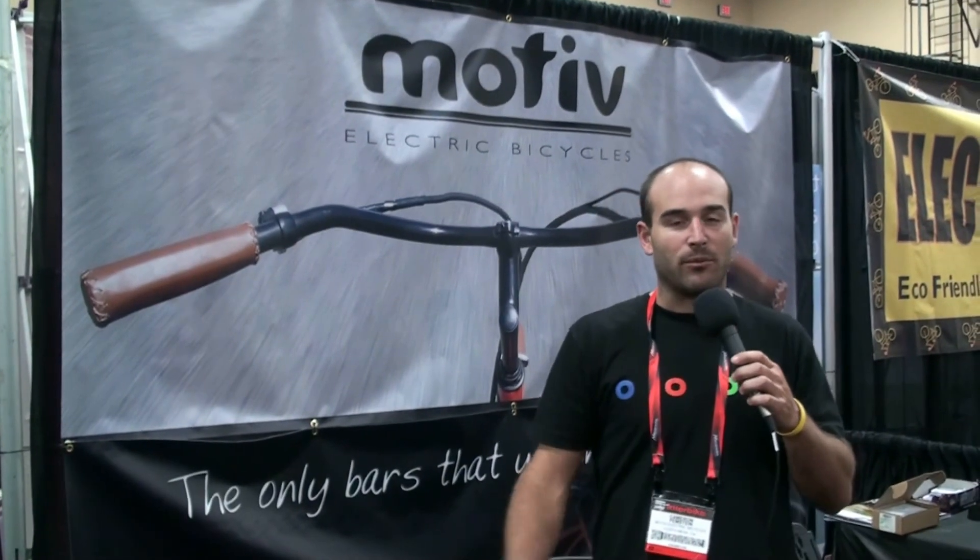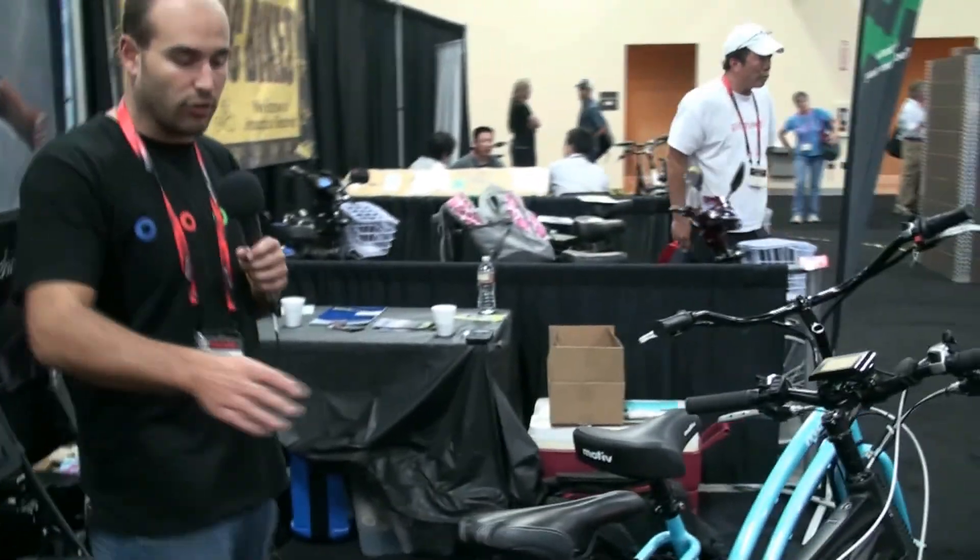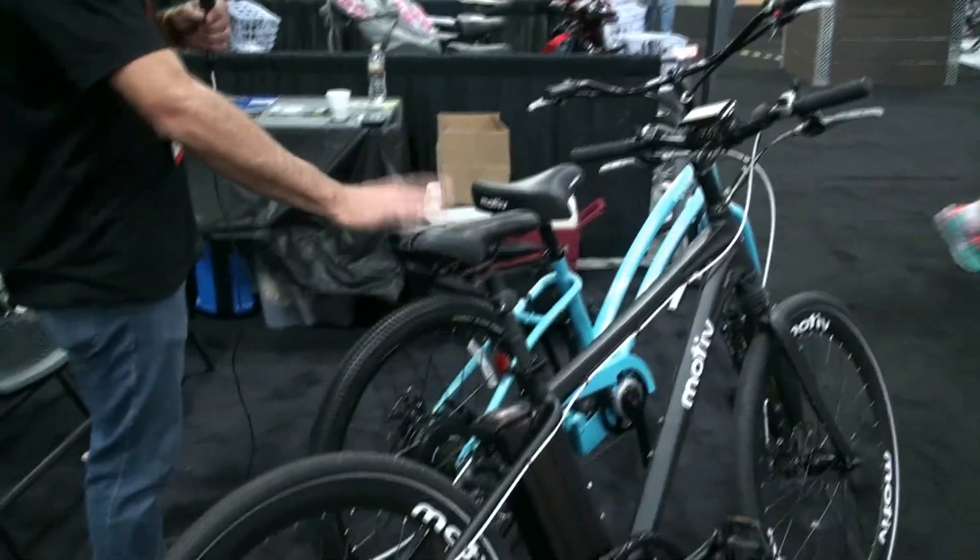Hey guys, my name is Cameron. I'm with Motive Electric Bikes. We're based in California and we're really big into e-bikes. We have three models, basically two beach cruisers and one urban commuter, which we call the Shadow.